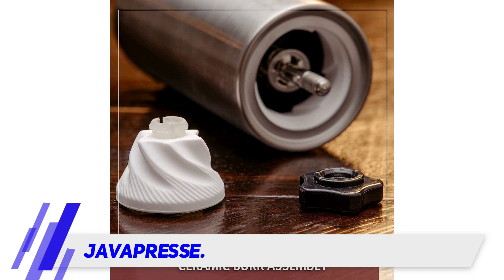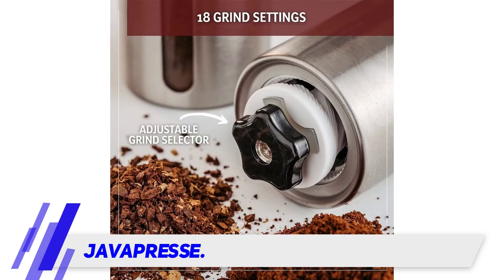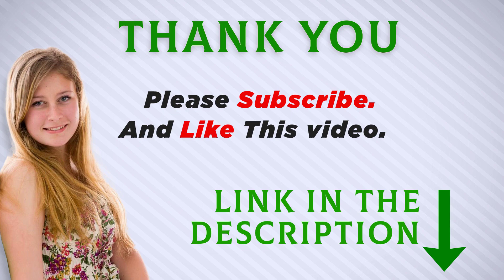The removable hand crank and 9.4-ounce weight make it a great portable grinder. You can put it in your bag and go camping without any problems. It's suitable for one to two cups only. I included this product link in the description — you can check it out for more information and the latest price.